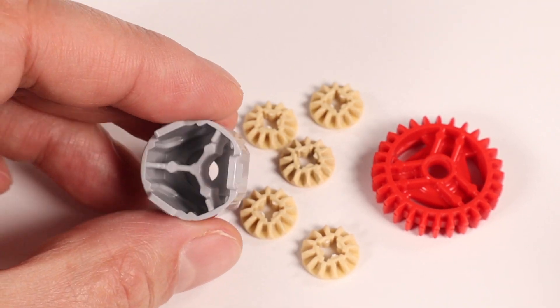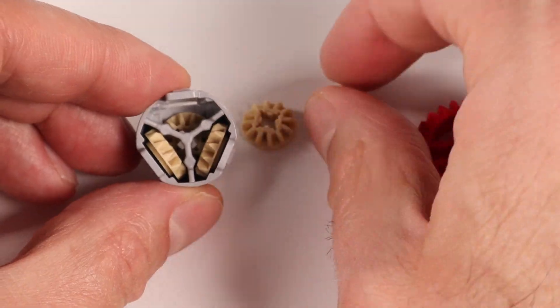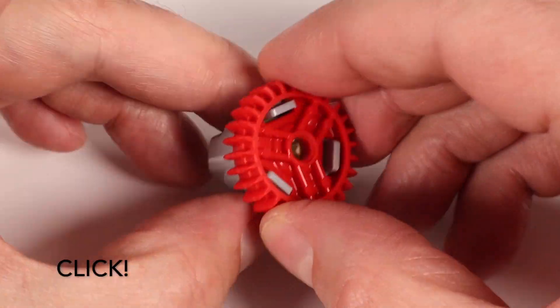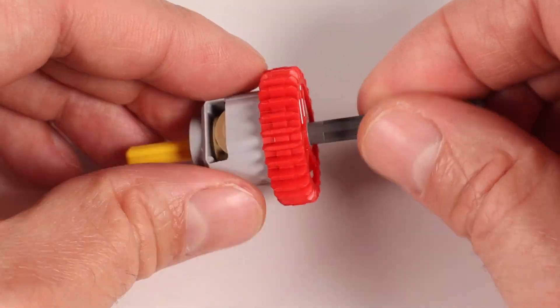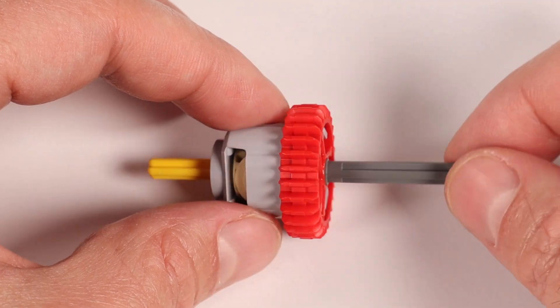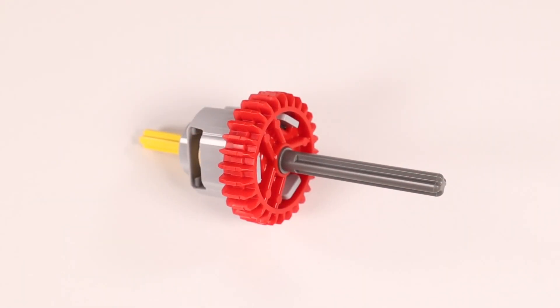The thing I'm most excited about with this set is the new differential. The housing takes five small bevel gears rather than the previous three, and the drive gear is twin bevel so it can be driven by a gear mounted on a parallel axle or one at 90 degrees. The small gears are safely locked inside the housing and will not come out even if the axles are dislodged.